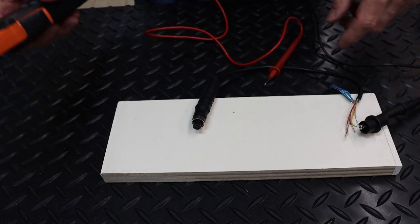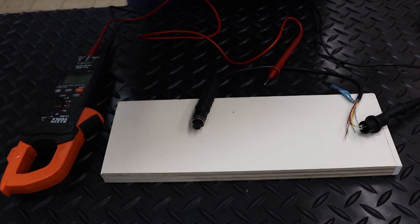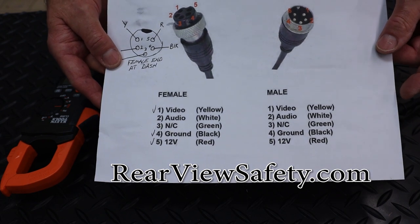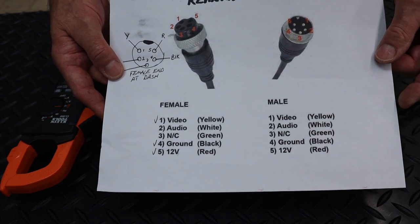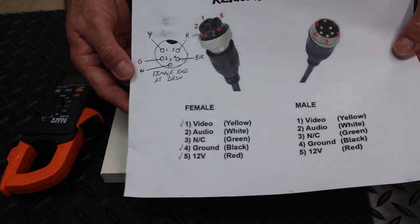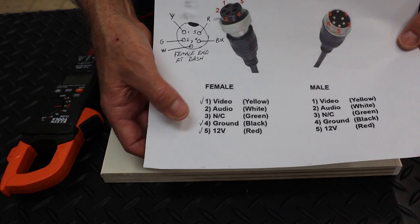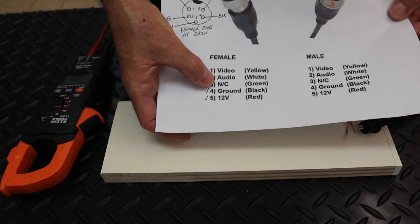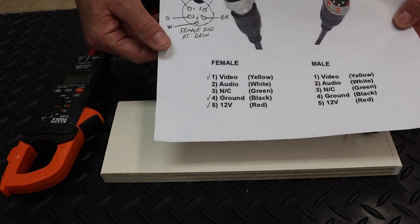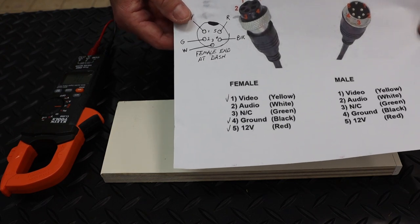Before you make up these connections, it's always a good idea to check your colors and make sure they're all the same at the front of the dash. Rearviewsafety.com sent me their schematic for their camera showing all the colors, so you can confirm that all the pinholes are correct. On mine, the green and the white were reversed — the green is not used, and the white is audio, which I don't use — but I'm going to switch them anyway to get it correct for the next guy.